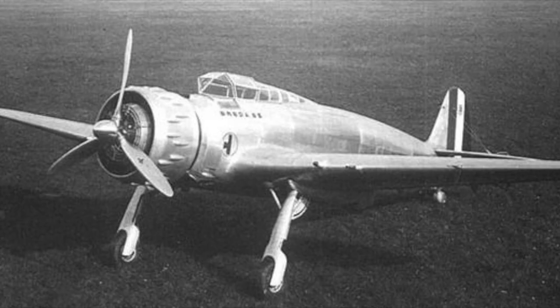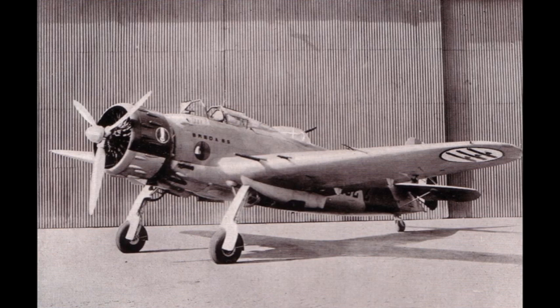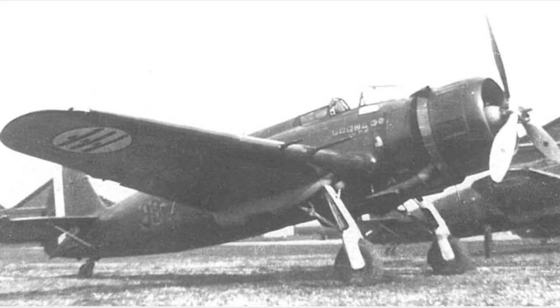The prototype, a single-seater powered by an Isotta Fraschini K-14 radial engine, flew for the first time in September 1935. The first flight and the following ones gave excellent results, so it was ordered in series. A second series that mounted the more powerful 1,000-horsepower Fiat A80 engine proved to be less reliable due to the considerable problems that afflicted this engine.